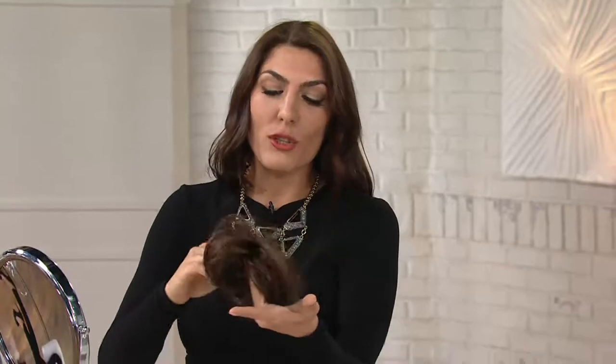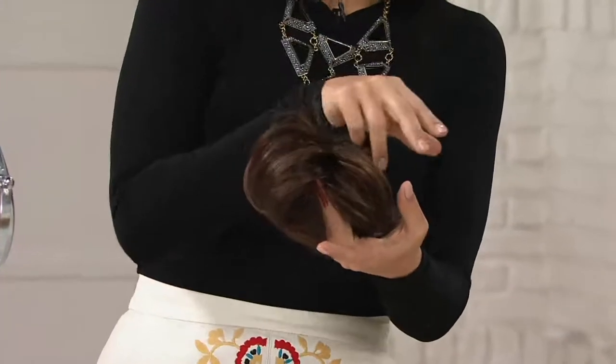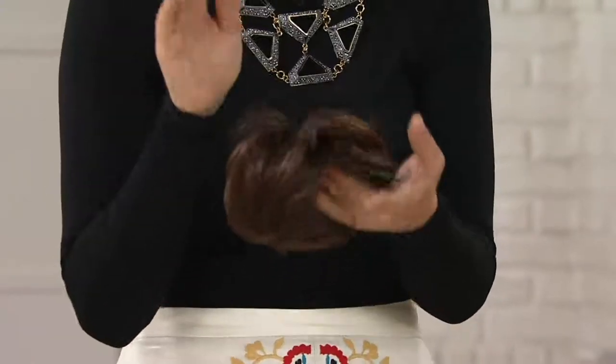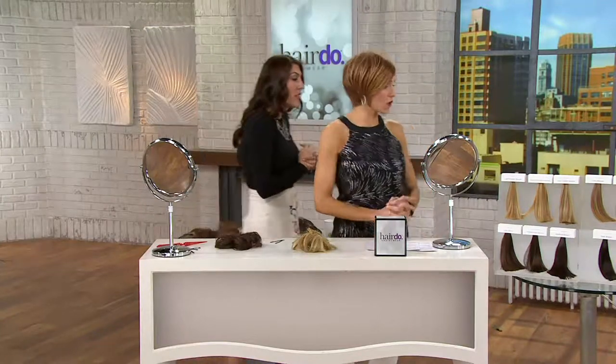The added bonus here is that it's already got this great little short style that creates a messy bun that's perfectly messy and not just a mess. There's a difference between a messy bun and a mess. So let me show you — we have a lot more colors available on this particular item than we do the wig, so do pay attention to these colors.